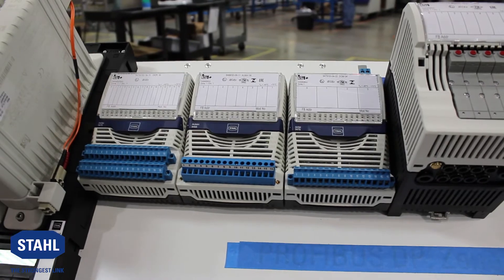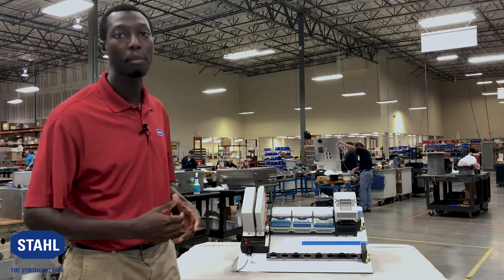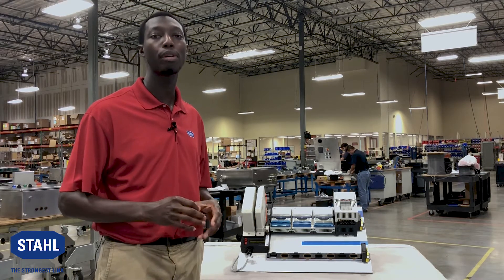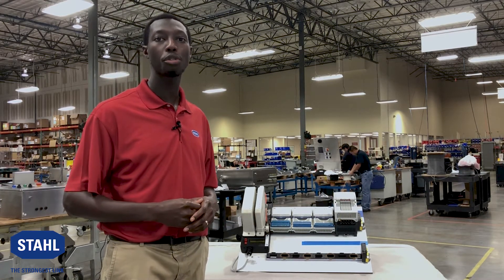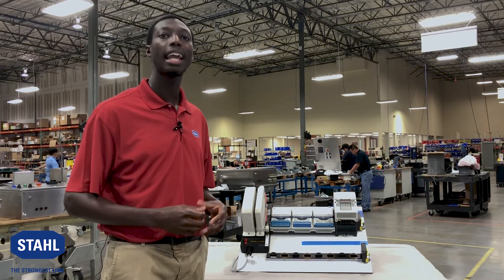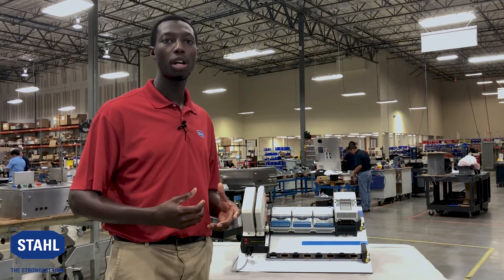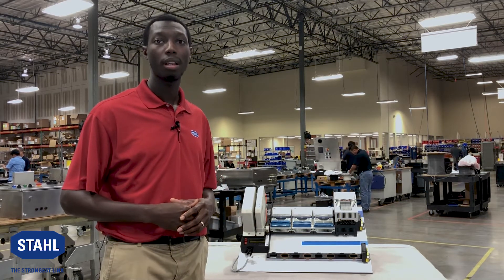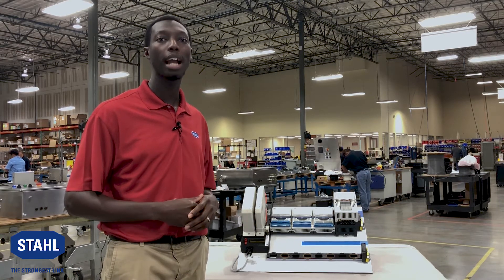Multifunctional modules: Our analog universal heart module has eight channels that can be configured with input and output independently. Our 16-channel digital universal module can do inputs and low power outputs. Our eight-channel temperature module can do thermocouples or RTDs. We also have a selection of digital output modules for high-powered outputs.